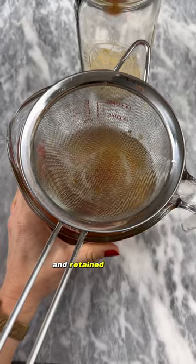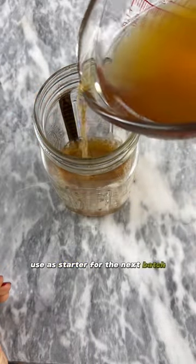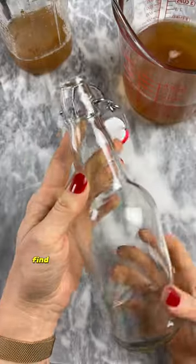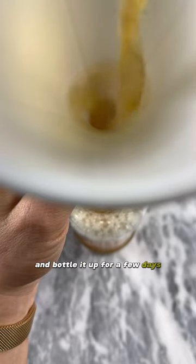Pour the kombucha off the top of the jar for consuming, and retain the SCOBY and enough kombucha from the bottom of the jar to use as a starter for the next batch. If you want to add carbonation, just find a bottle with a secure lid, bottle it up for a few days, and it will have lots of fizz.